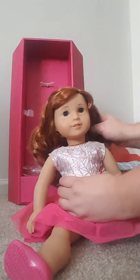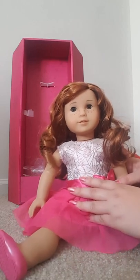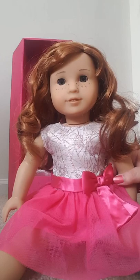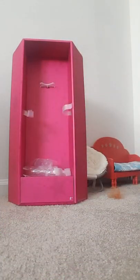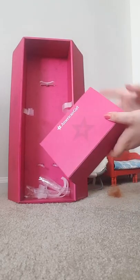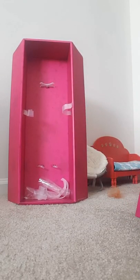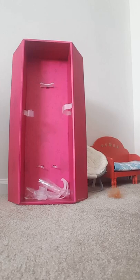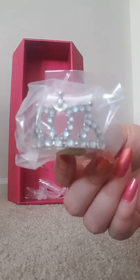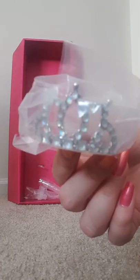The accessories come in this bottom box here. And when you order this outfit, it comes with this little crown tiara with gemstones.